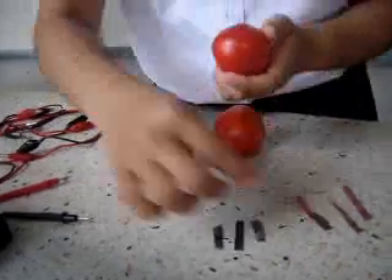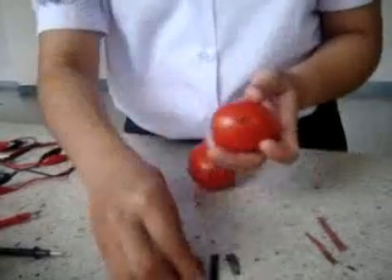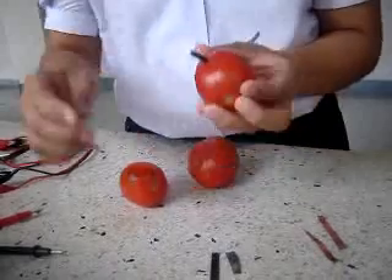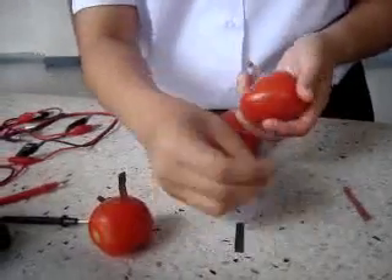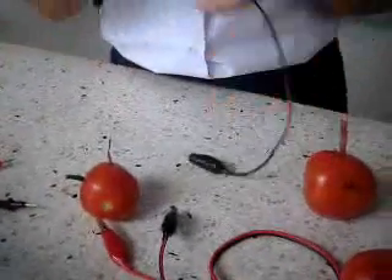What to do? First, insert the copper plates and the thin zinc plates into the tomatoes. The copper and zinc plates are inserted into two tomatoes, combined into three, because the battery power is used together. Second, connect a voltmeter to our tomato cell.